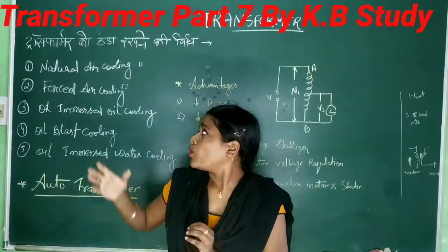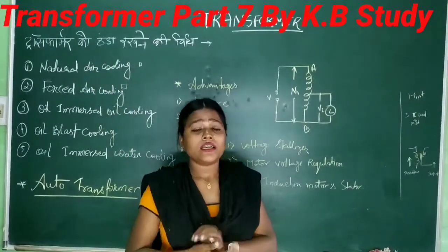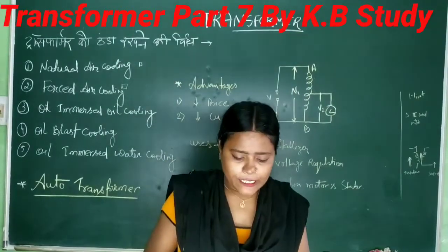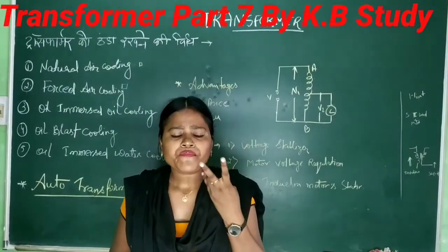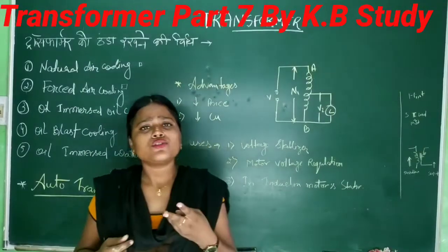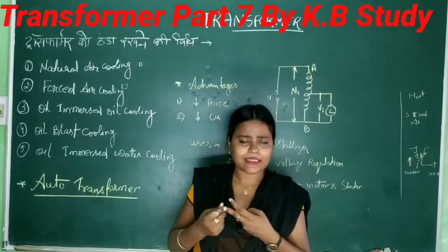Today's topic is the transformation of the transformer. Before I begin, I have to tell you about losses. There are two types of losses: first, iron loss, and second, copper loss. In iron loss, there are two sub-losses — one is eddy current loss and the other is hysteresis loss.